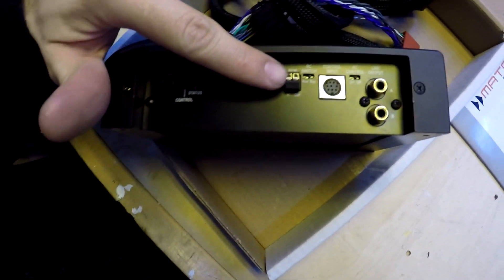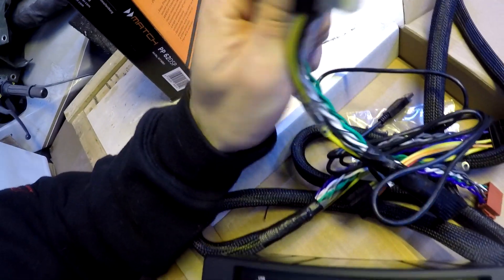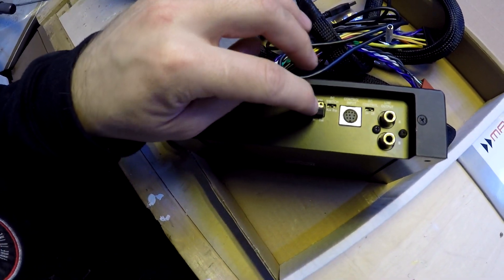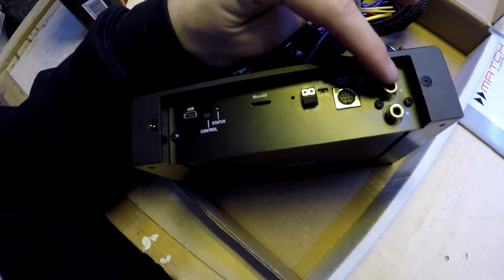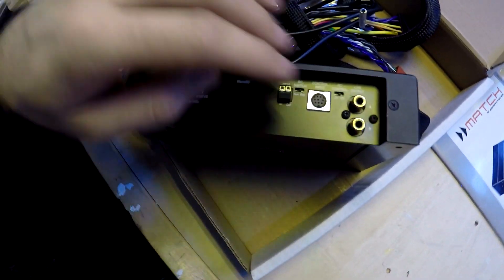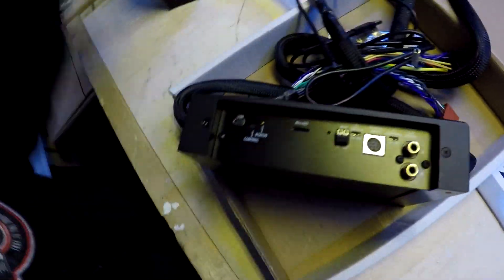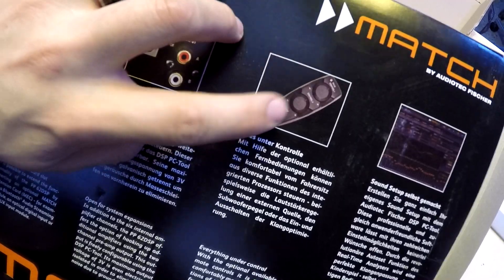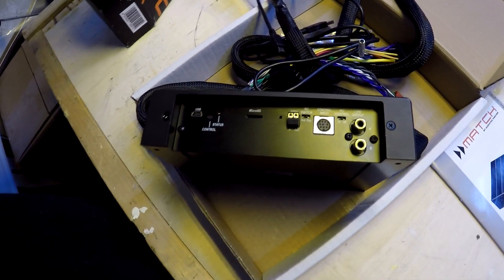It also has a remote in and remote out. If you don't want to use the signal coming from the harness, you can turn it on or off externally, and it can also turn on — for example — your subwoofer amplifier. You just hook your RCAs here and use the remote out to turn on your amplifier through the Match PP62 DSP. You can also use the Helix control input to change modes, master volume, or subwoofer volume with a remote controller.